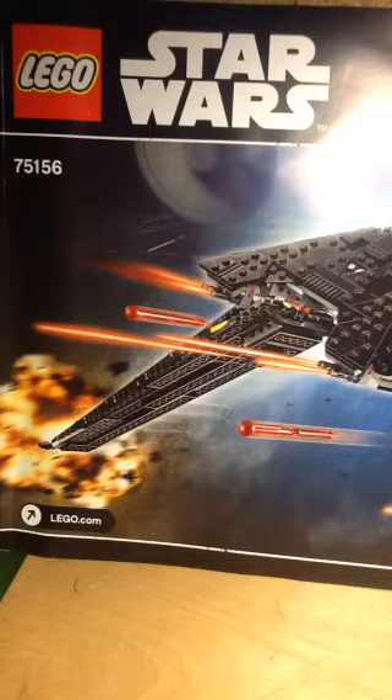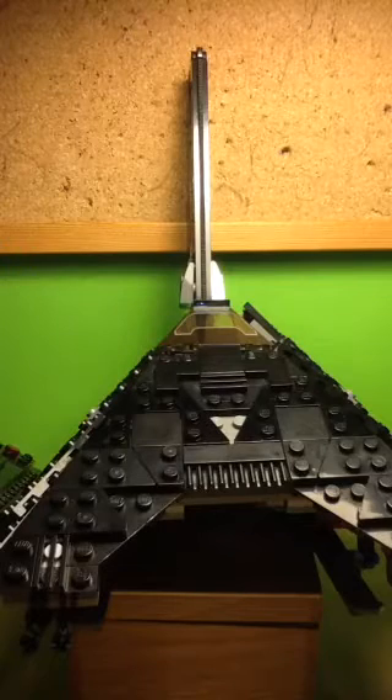I'm Peach here and this is where I'll be reviewing set number 75156. This set costs £9 and it's called the Krennic Imperial Shuttle. This is the main builder's set and the main builder's set is Director Krennic's Imperial Shuttle.